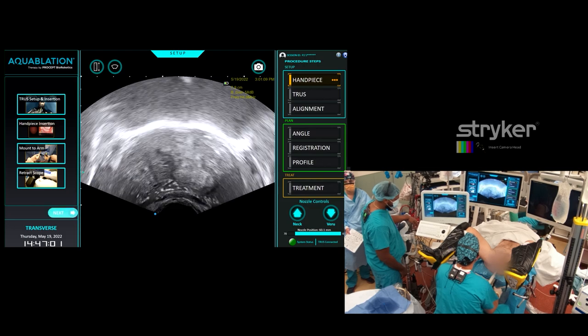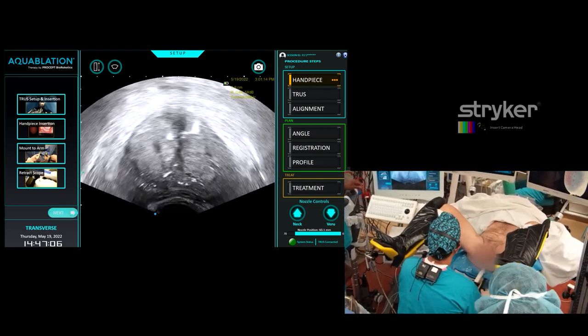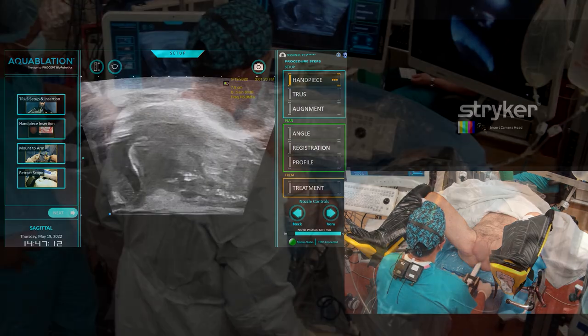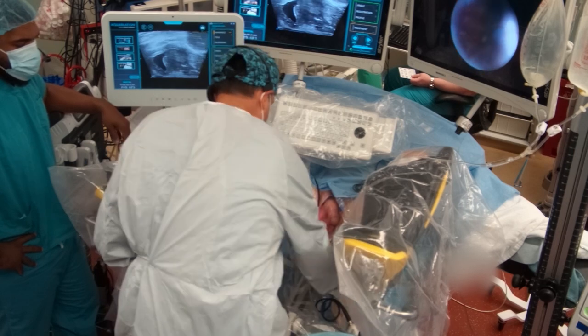I would say about six centimeters. We'll see once we put the handpiece in because the handpiece is seven. You just got a trigger on that to move it — the front. Back and forth. And this is the stepper here. Got my lube.